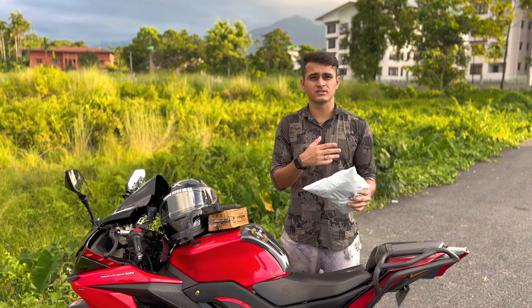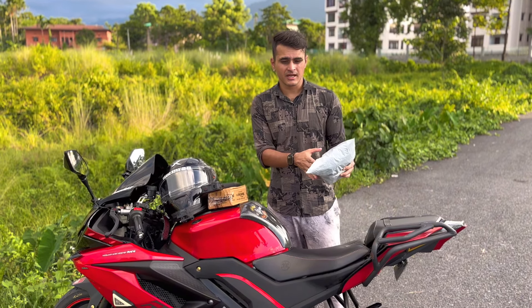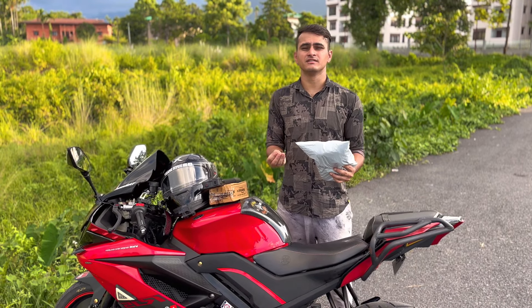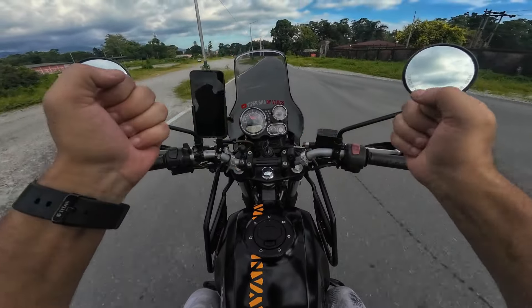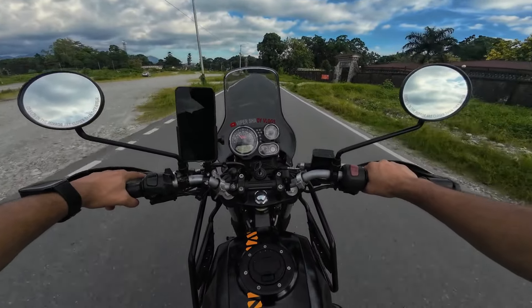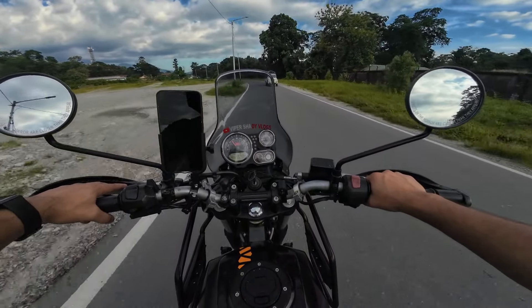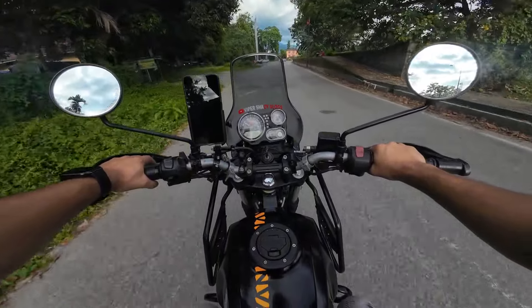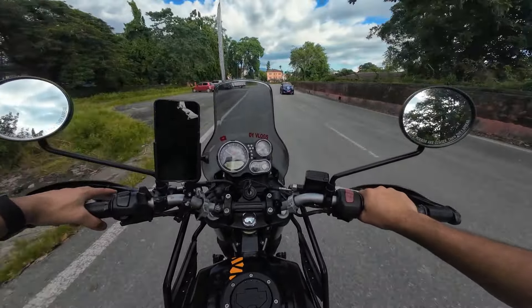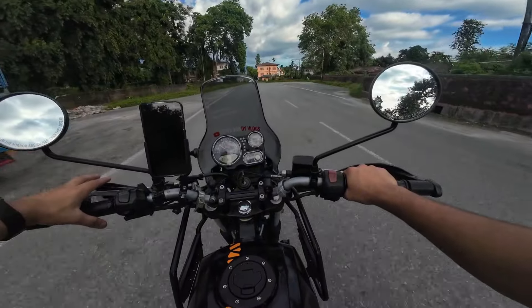I'm going to do a proper unboxing of these gloves and show you in a cinematic way how they look. I'll talk about the price, quality, and everything you need to know. Right now I'm riding without gloves, but I'm going to get a waterproof glove that has protection, knuckle coverage, is waterproof, and can also be used during winter.